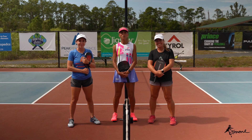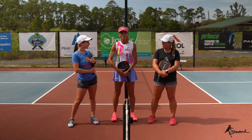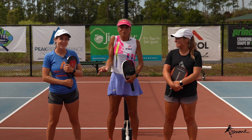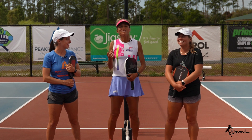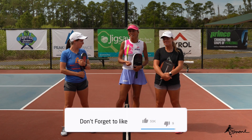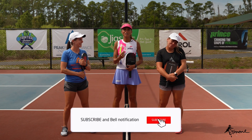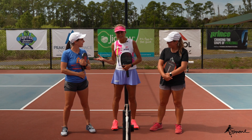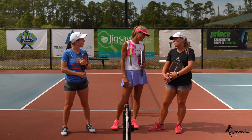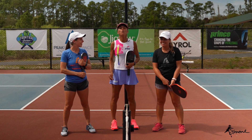Hey guys, welcome back to our YouTube channel! With me here today I've got Becky and Courtney. For this segment, by viewer request, we're going to show you Becky's two-handed backhand. And Courtney, what is your favorite shot? My two-handed backhand! So guess what — you get two two-handed backhands today.